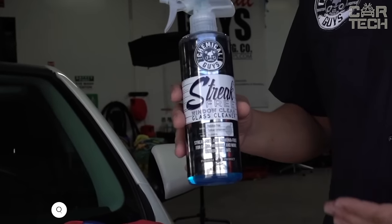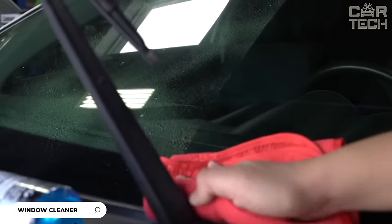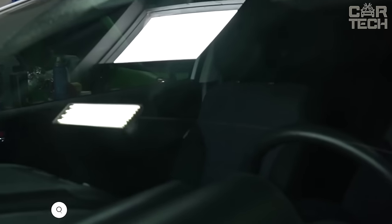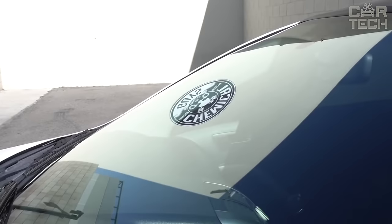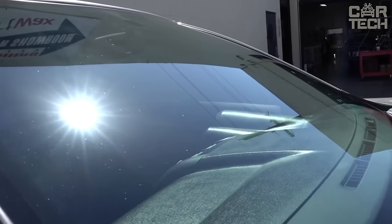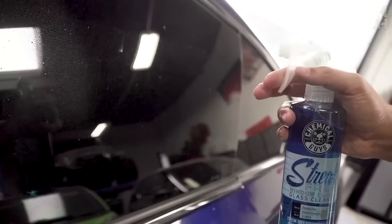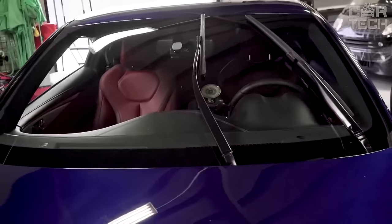An ammonia-free cleaner for cleaning glasses, mirrors, and other smooth surfaces. It effectively removes dirt, dust, fingerprints, grease, and other contaminants. Unlike analogs, the product does not leave streaks and is completely removed, making the surface completely transparent. The formula does not contain ammonia and is safe for tinted windows. It will not damage even the most delicate films. It is the safest and most effective way to clean your cars.